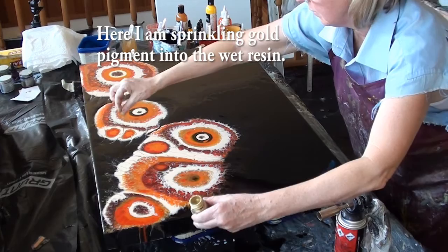So this is going to be like a butterfly - an abstract butterfly wing.